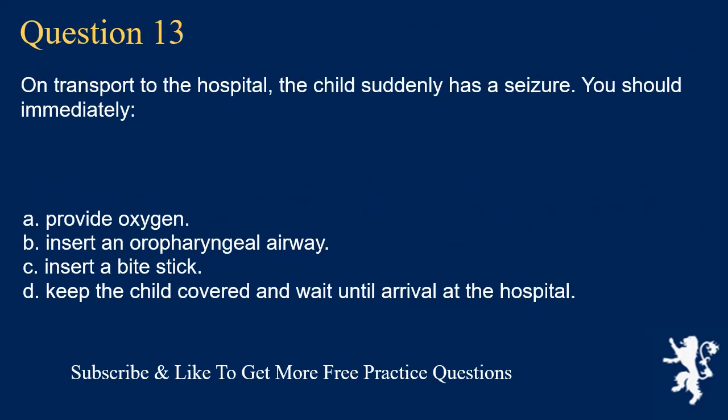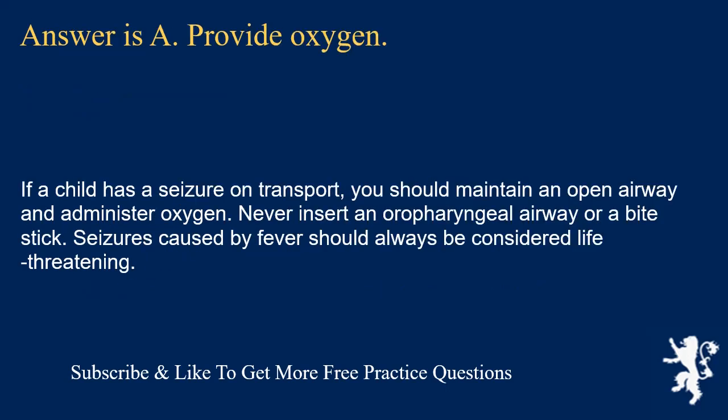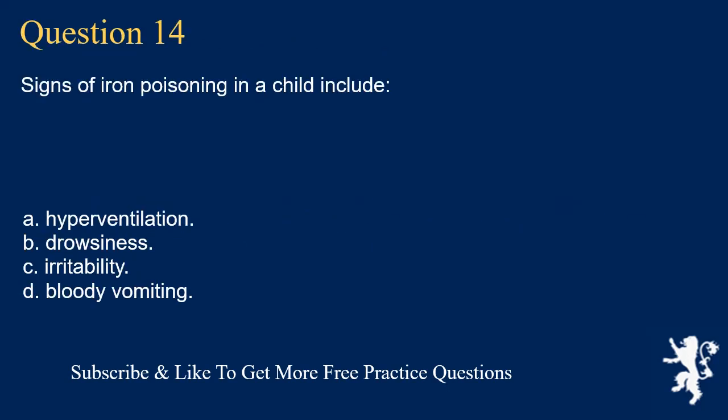Question 13. On transport to the hospital, the child suddenly has a seizure. You should immediately: provide oxygen; insert an oropharyngeal airway; insert a bite stick; or keep the child covered and wait until arrival at the hospital. Answer is A. Provide oxygen. If a child has a seizure on transport, you should maintain an open airway and administer oxygen. Never insert an oropharyngeal airway or a bite stick. Seizures caused by fever should always be considered life-threatening.